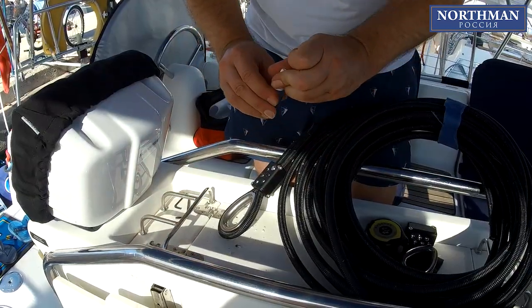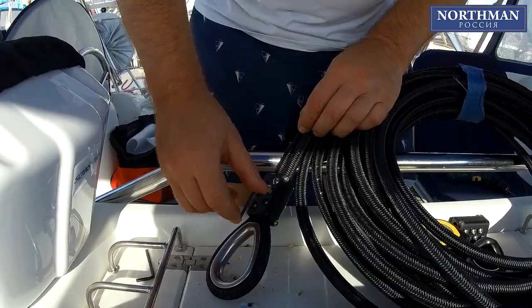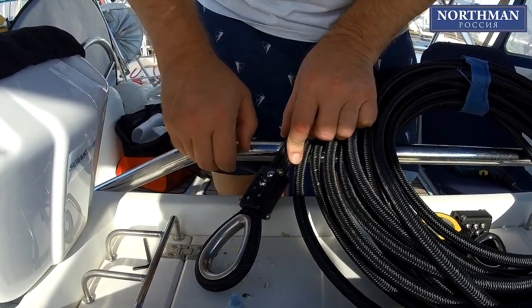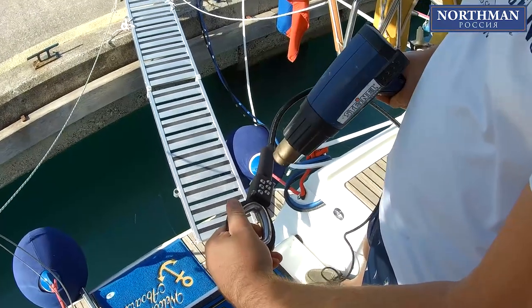You may use a thread locker to fix all the screws at the first cable end, but as for the second one, we would recommend applying the Loctite only after the test sail, when fully confident that the system is working right. A heat gun is best to settle the heat shrink.